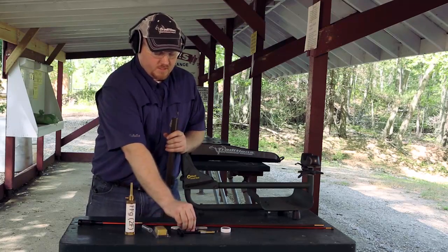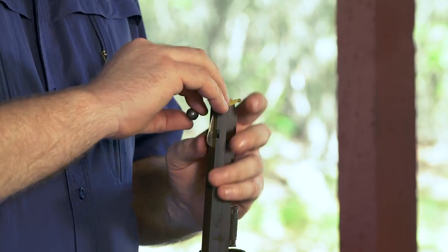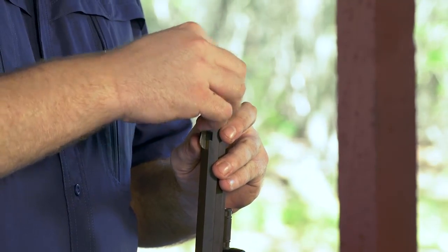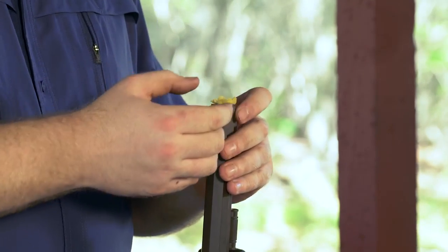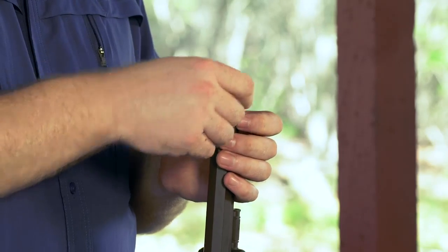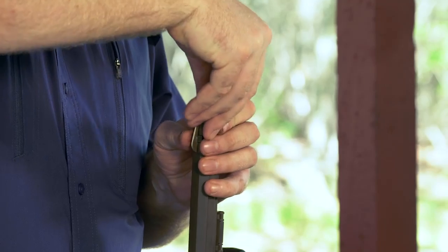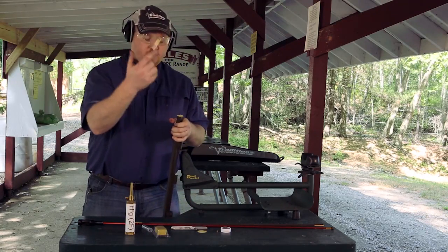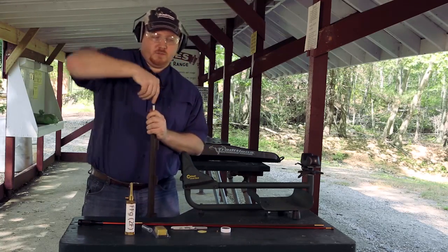Once your powder is in the barrel, take your pre-lubed patch and seat it centered over your muzzle and seat your bullet just inside the middle of that patch. If the patch is tight for any reason you can trim it to increase or decrease the amount of pressure it takes to run down the barrel. Once you've started your ball into the muzzle, transition over to your ball starter and just push that down until the shoulder mates up to your muzzle.